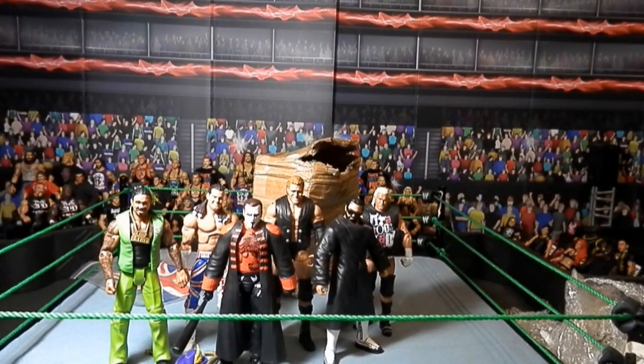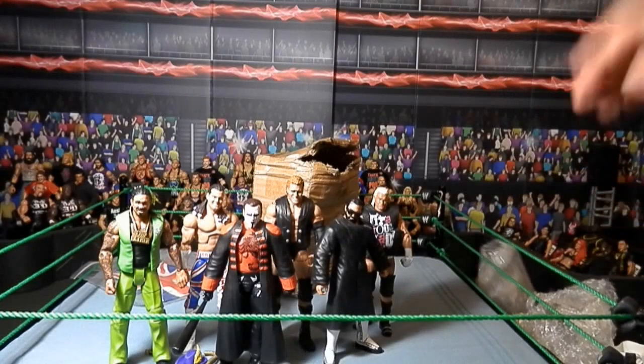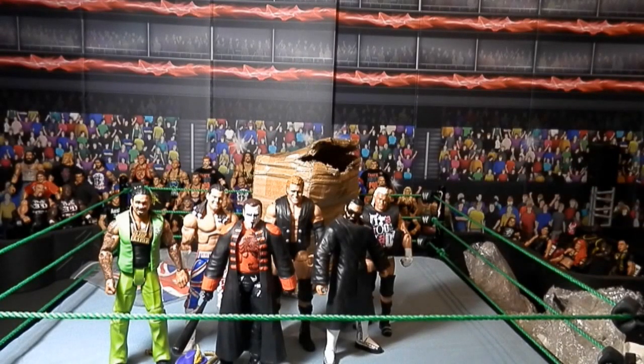I hope you enjoyed this video. I'll have the full set review up on Monday, like I did with Elite 37. Wednesday I will have a new custom figure review, and Friday will be another GCW Match of the Week, followed by GCW Survivor Series on Saturday.